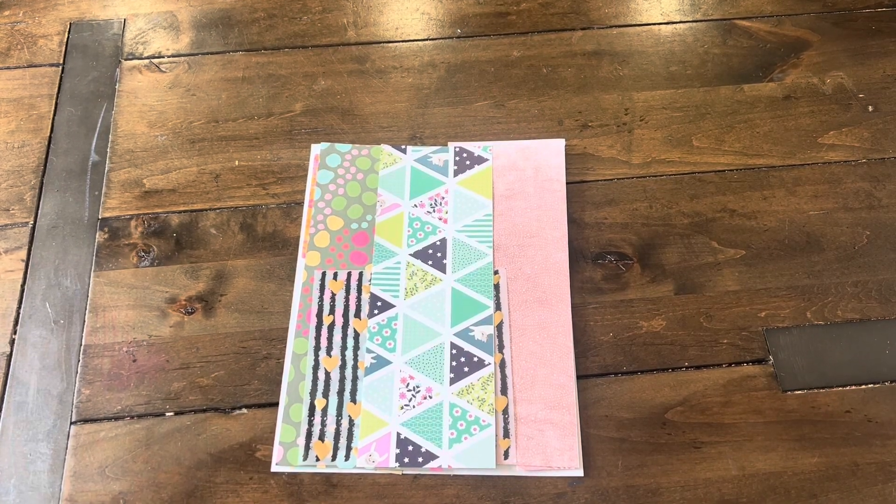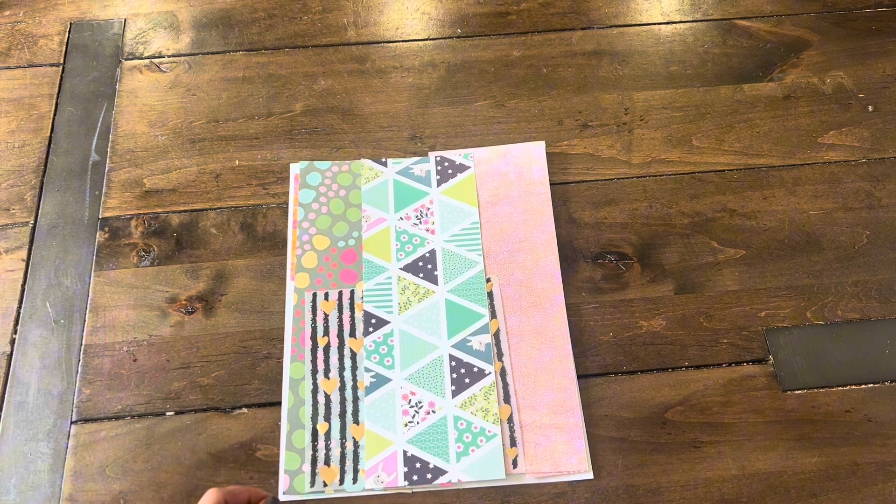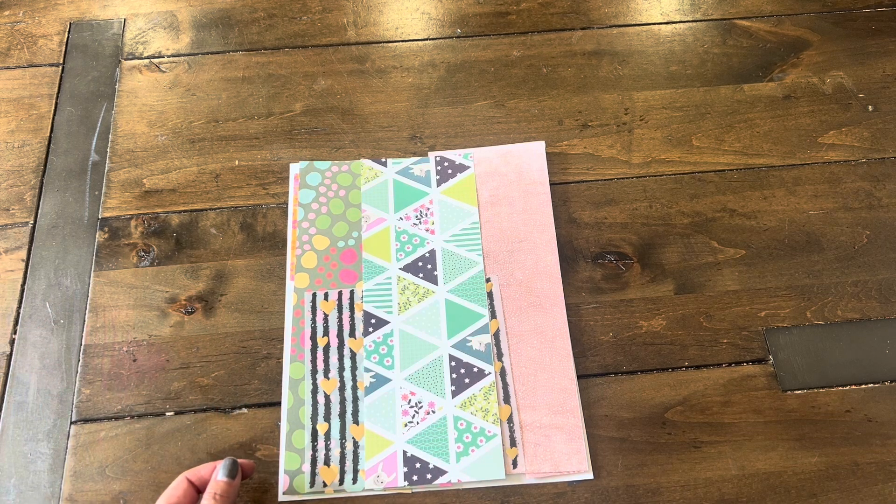Hi everyone, welcome back to Paper Confessions with Karami. I have a quick project share — it's outgoing mail for an ongoing giveaway hosted by Chelsea from Sugar Ray Crafts. Last time I showed you on Friendship Friday, I was showing you the hand-painted papers I'm going to be including in this happy mail.